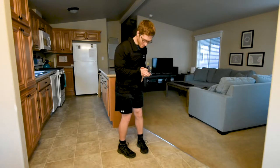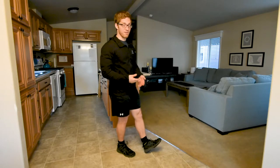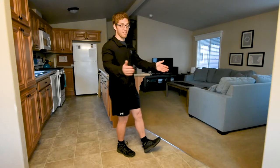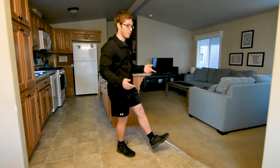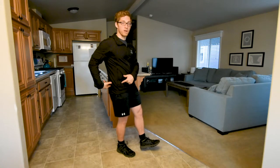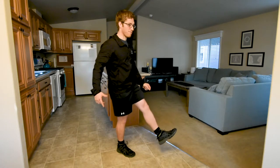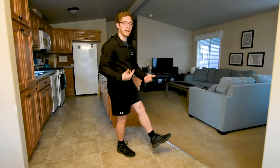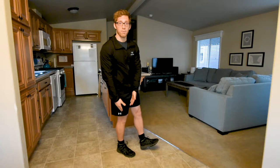So, a single leg squat. I have one foot down. This is the pistol variation — I could set one foot up on a box and do it that way instead, but this is the pistol variation. This is the full-on, you don't need any equipment version. This is the hardest variation to do. As I come down, it's just like a normal squat. The forces are a little bit different because I'm on one leg and I've got to keep this foot up off the ground. One thing I do to help my mobility is reach forward, because it shifts my weight back.